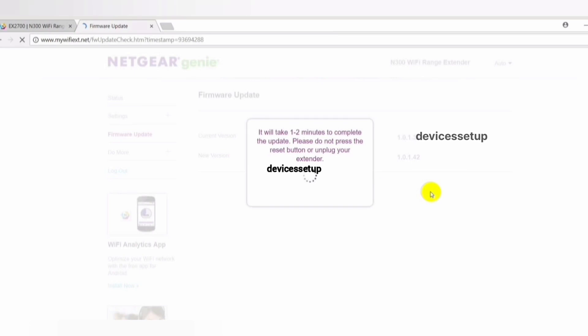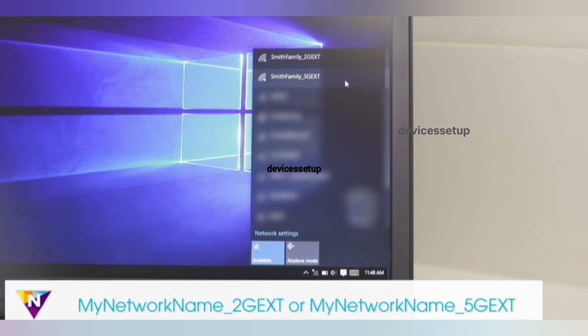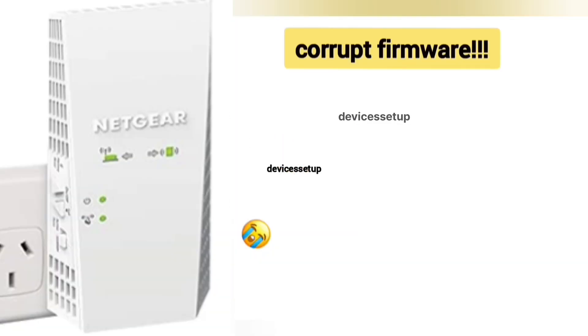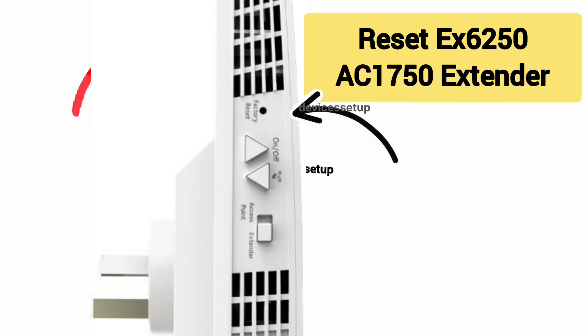The firmware update takes a couple of minutes, and after that the extender restarts. You will then be able to connect your phones, laptops, and smart TVs to the extender's network again. Just in case the firmware is corrupt and your extender is not working after the update, we recommend you reset your extender and then try the setup again.